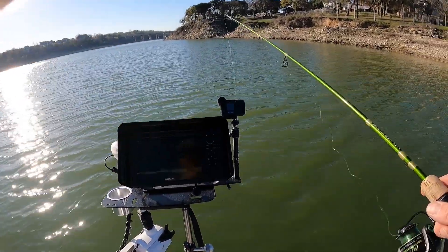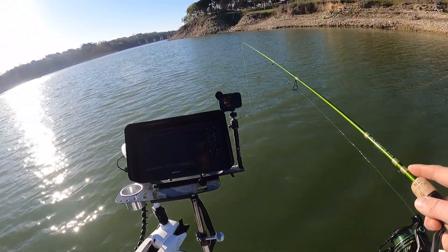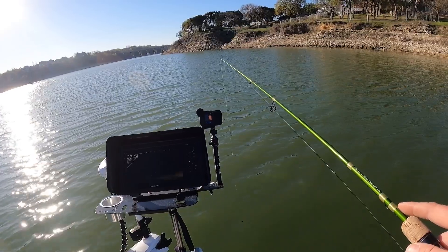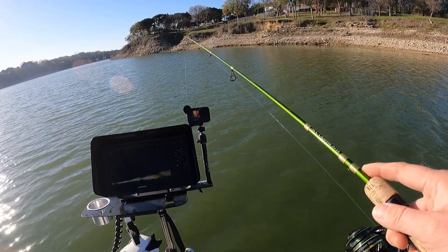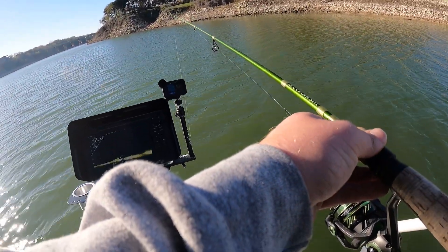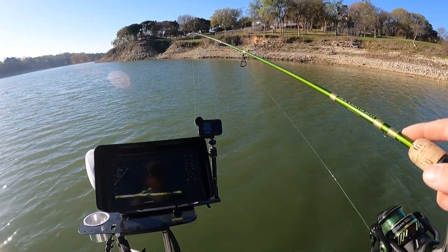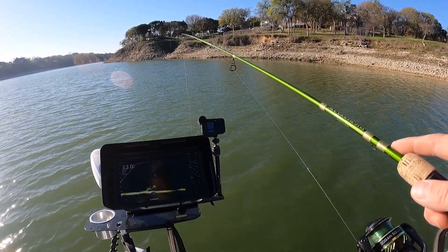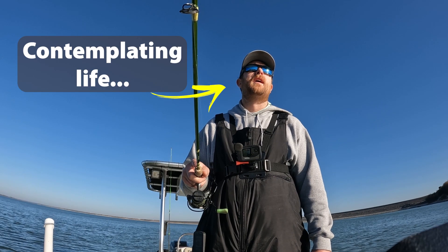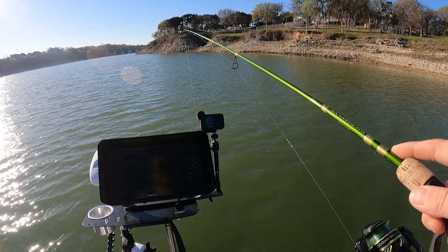My dad's across the lake and he's caught another two-pounder. I'll drop a picture of that right here — he's mopping them up over there, he can only find the big girls today. I'm trying to snipe the bigger individual fish that are off the pile to see if maybe that's working.